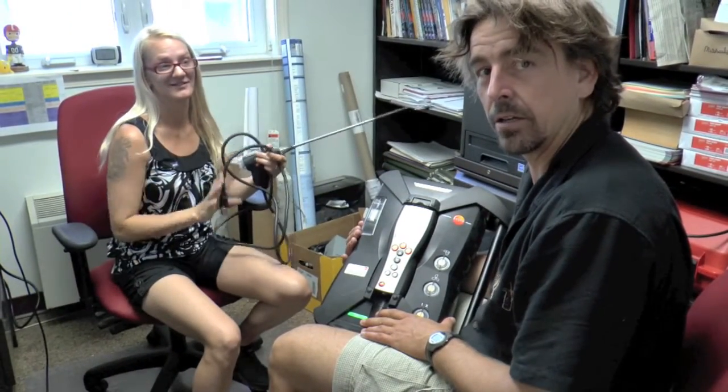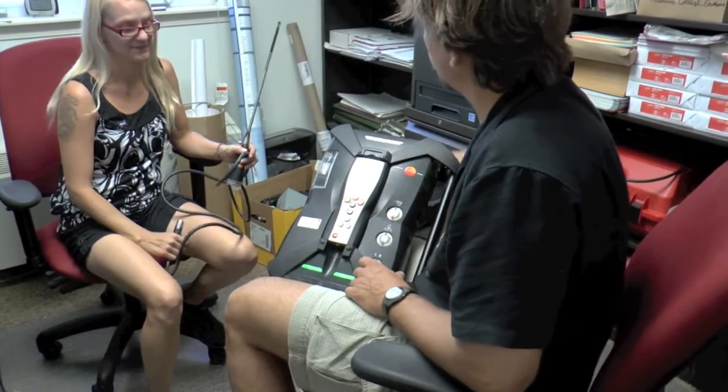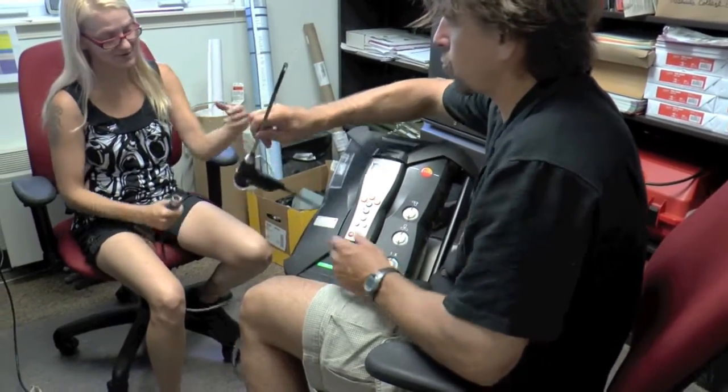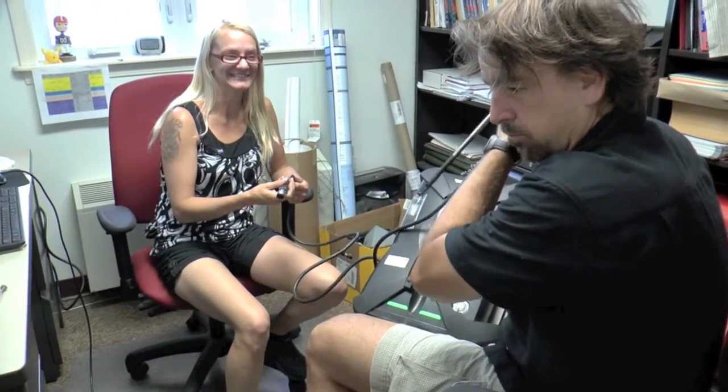Hey guys, what's going on here? Dr. Bradley Layton. Well, this is all we have left of Darth Vader after he crash-landed on planet Earth. Where's his nose at, man? Oh, this is his nose right here. The sniffer? Yep.